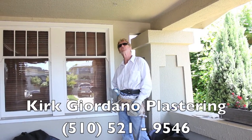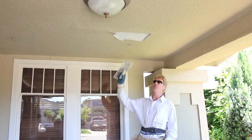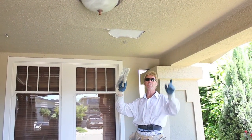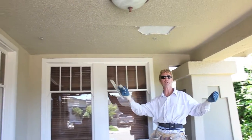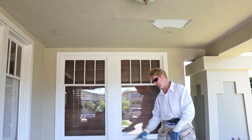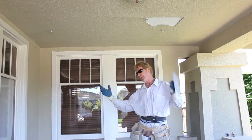Hello there folks, Kirk here with Kirk and Giordano from Monstering. What we're going to do today is remove some of this ceiling here and another spot over there. They had a hanging chair — I came here last week and looked at it. They had a big wooden beautiful hanging chair that husband and wife sit on.